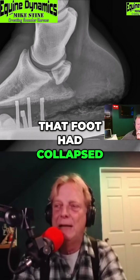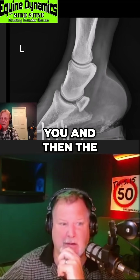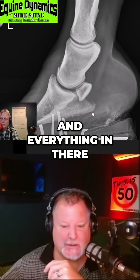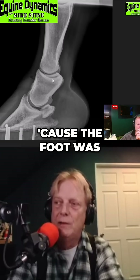That foot had collapsed over backwards, and you can see the back part of the foot where it's just destroyed back there. And then the next one is about six months later in 2023, so you can see where Mike's put the wedges and everything in there, and this changed things. Since then we're not using the rubber buttress pad anymore because the foot was able to recover.